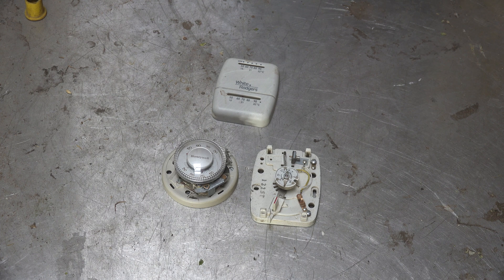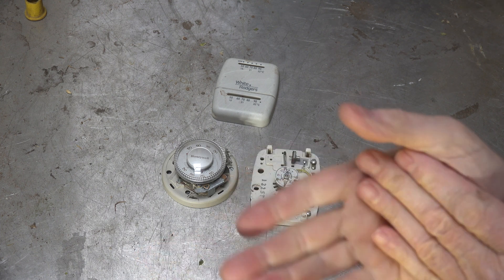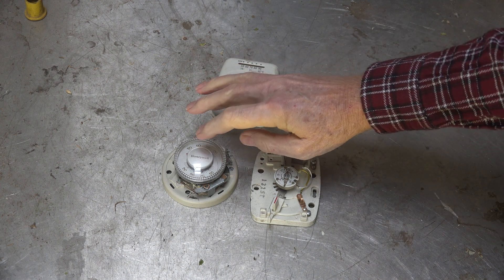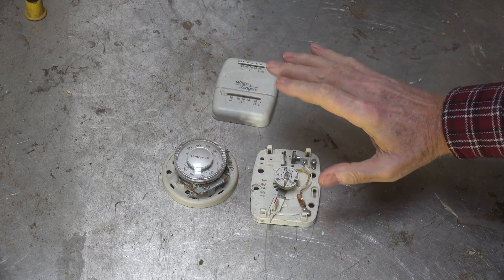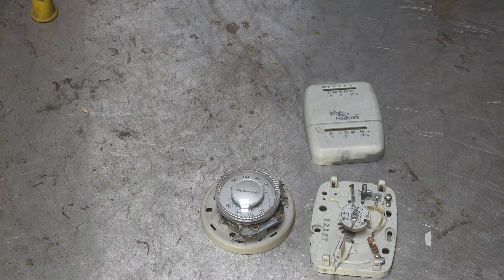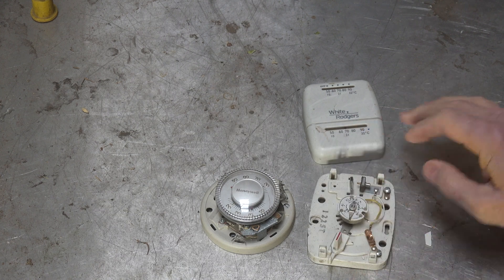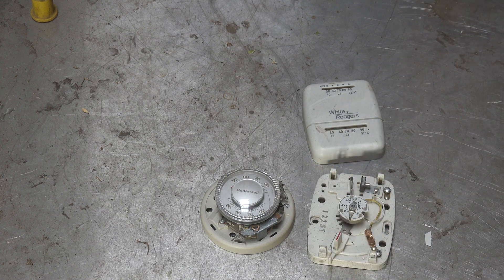Can you actually calibrate this? What is calibration? Calibration simply enough is matching it to a known temperature — say a thermometer that's accurate — and matching the thermostat itself to that known temperature. Can you actually adjust and calibrate the thermostat to match what the real temperature is in the room?